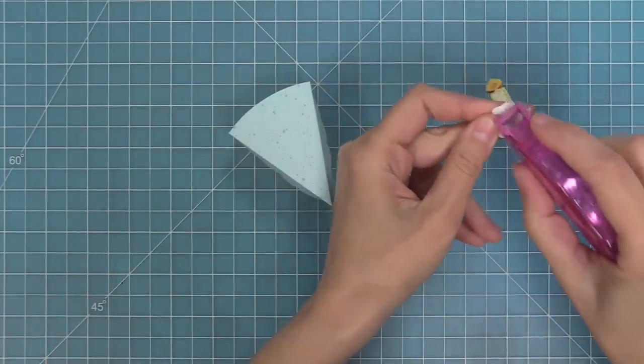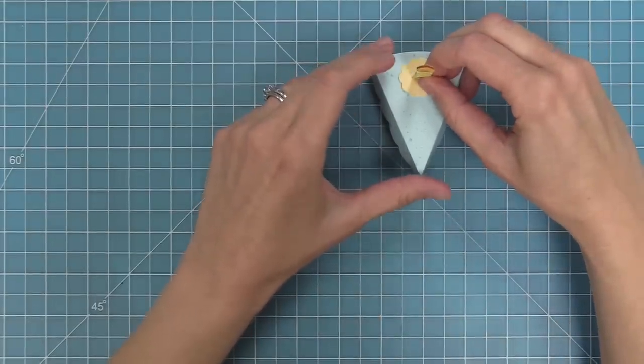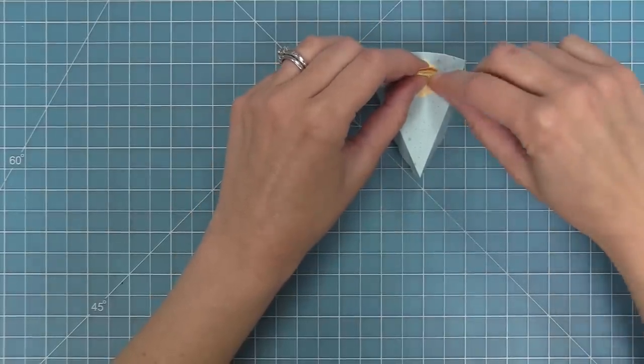Then we can add a little tape runner to the bottom of the candle and stick it right on top of that cake slice. And how cute is this? Oh my goodness, I love making these — they make me so happy.